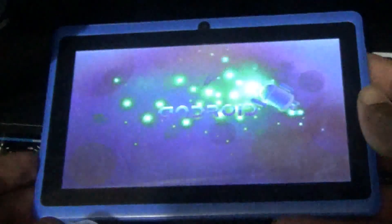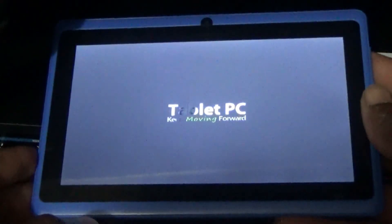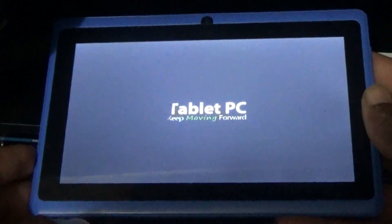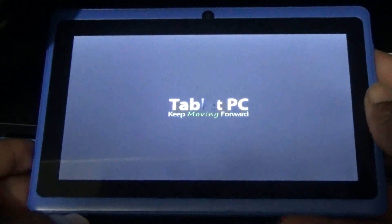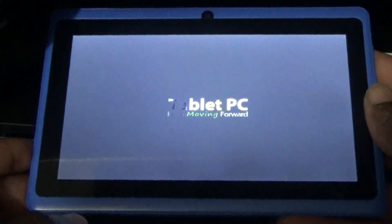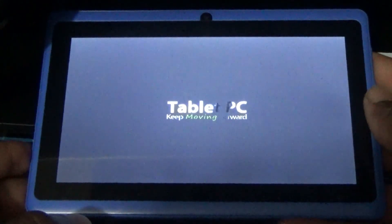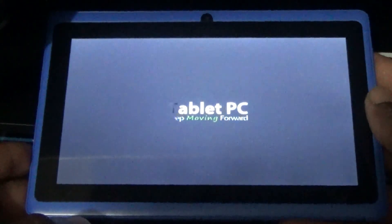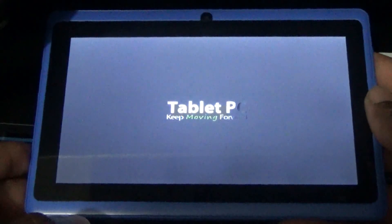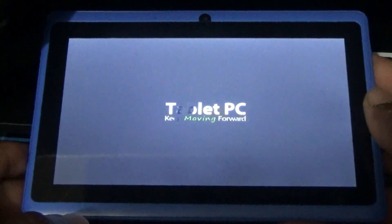Please remember that whenever you are factory resetting your Tagital tablet, you need to ensure that you have at least 50% charge. It is booting up now — there's the logo. The wiping process is of course complete, just waiting for it to boot up for the first time, so this might take some time.